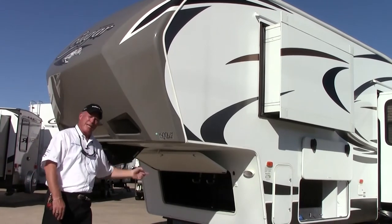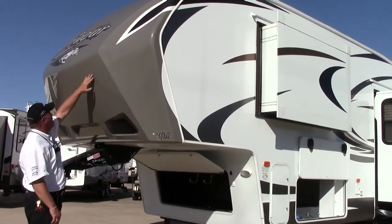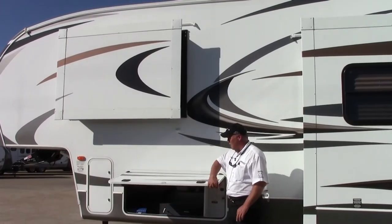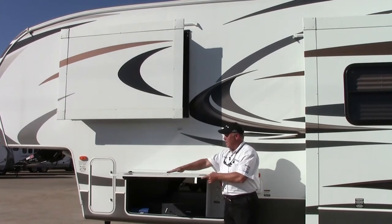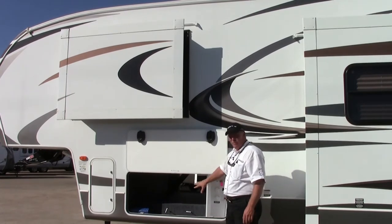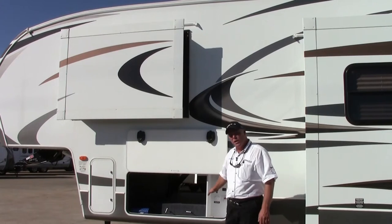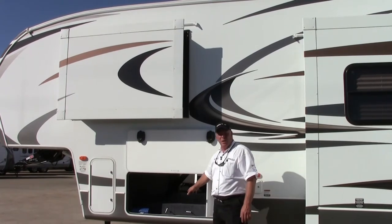I don't know about you, but I've had gas cans blow out of the back of my truck. This is going to push the air over because they've redesigned this front cap. Once again, the slam latch baggage doors — these doors are insulated, magnetic strip, it holds it up, nothing to latch. Here we have the insulated holding tank and the valve. This is a fully enclosed four-season trailer. All my holding tanks, the valves, they are enclosed and heated.